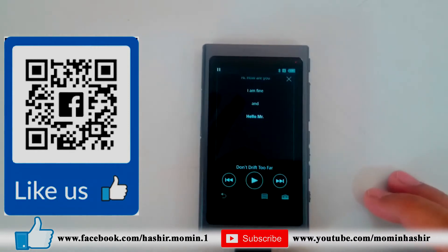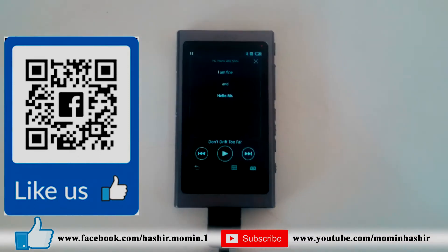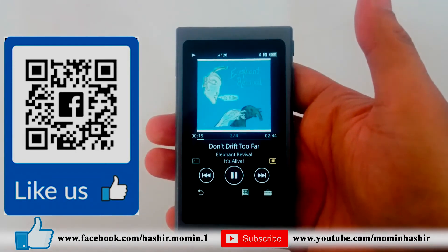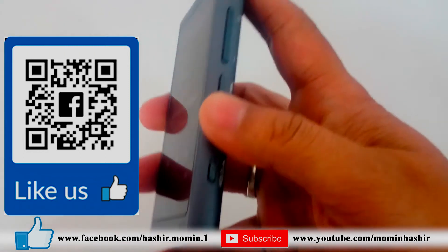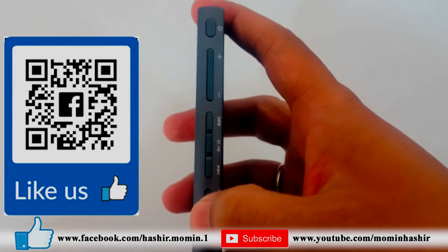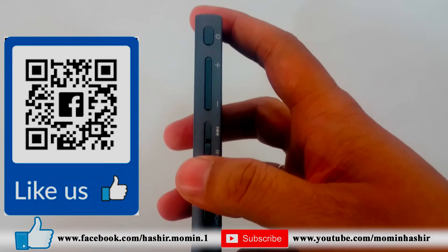Hope you enjoyed the video. Keep learning, keep watching, and keep sharing. Do subscribe to my channel for more updates. If you are watching this video on WhatsApp, scan this QR code and join our Facebook page, or just type @SC Thane in your Facebook search bar. Thank you for watching. Bye.